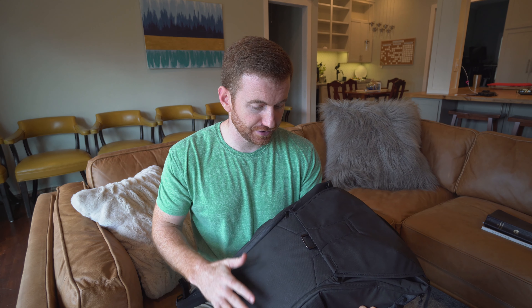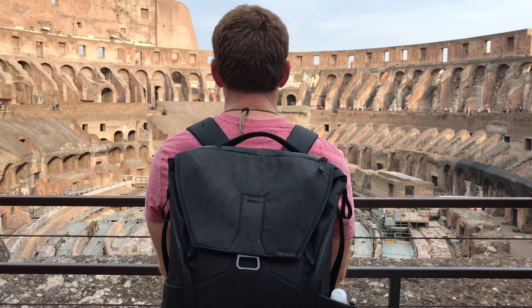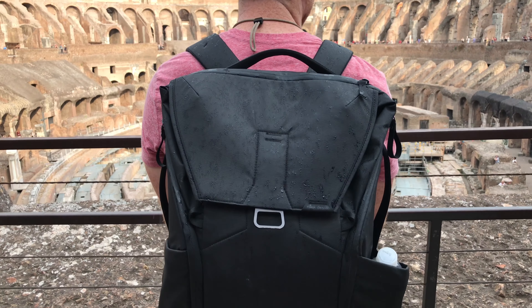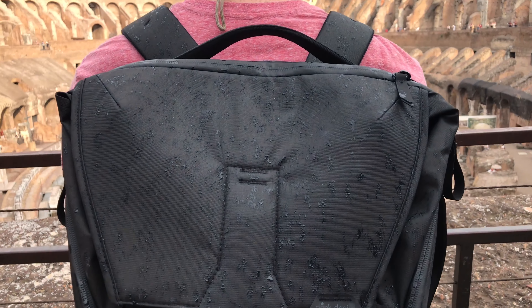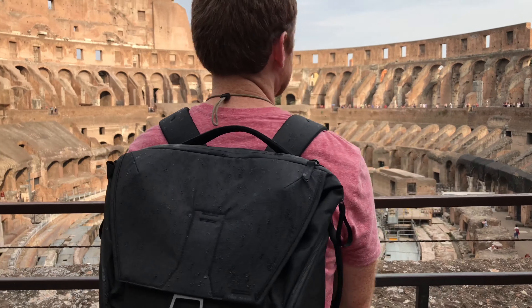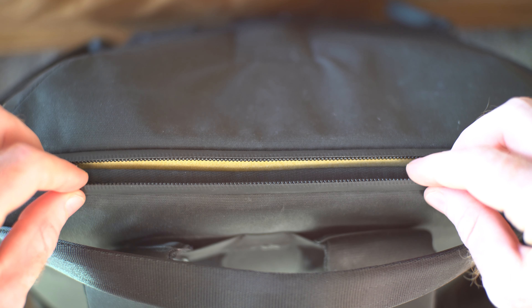First we'll talk about what it's made out of. It's 400D nylon and they say weatherproof. I don't know if I'd go out in the pouring rain in this thing, but I did carry it around in the rain and the way that this top hatch closes, you have confidence that the main compartment isn't going to get wet. I don't know about the weatherproofness of the zippers, but that was a pro to me. I wanted something that if it started raining, the backpack would be able to stay dry enough to keep my stuff inside safe, because usually I'm carrying around a lot of valuables in a bag like this.